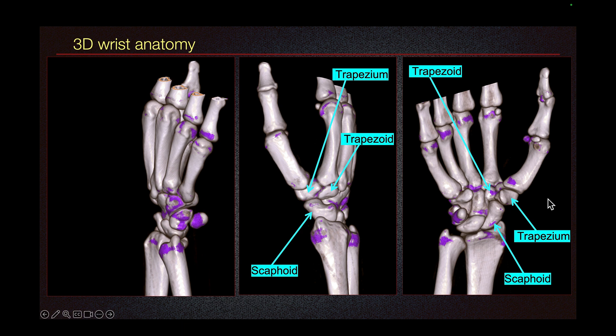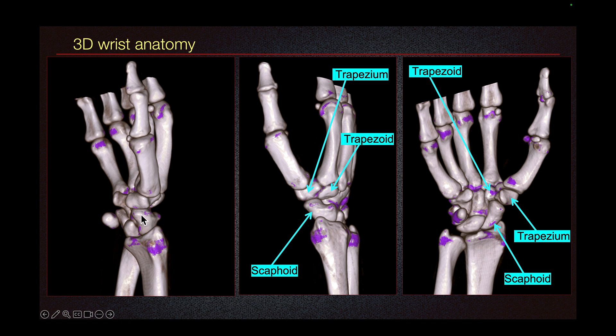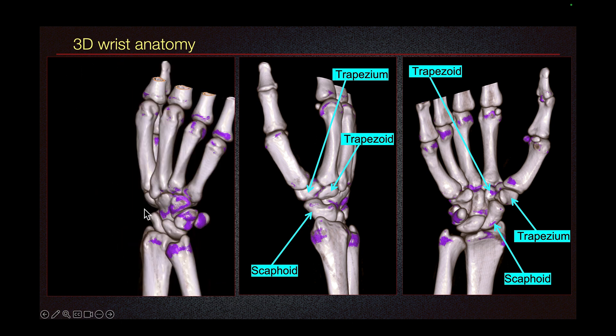This is the dorsal view. This is the volar view. And on the 3D image, we can see the scaphoid, trapezium, trapezoid, and the scaphotrapezial joint.